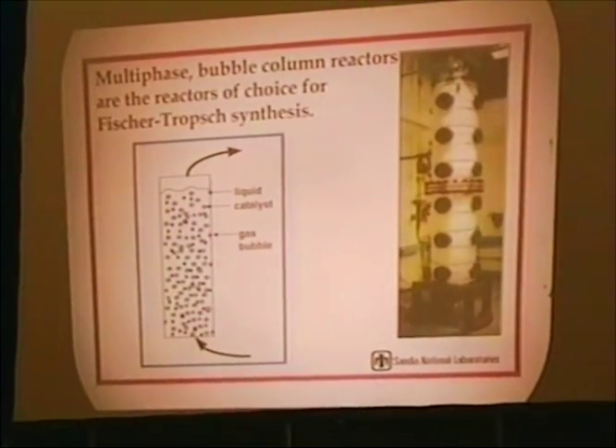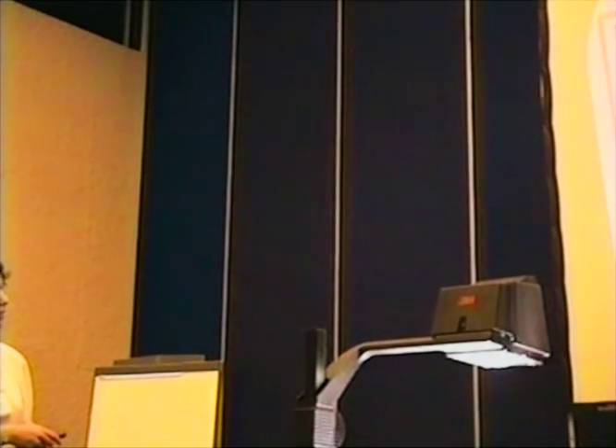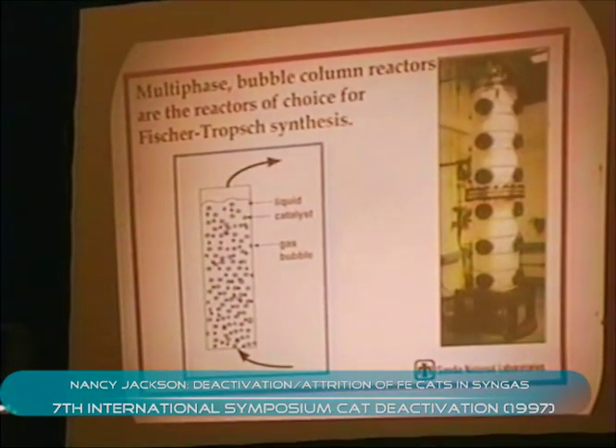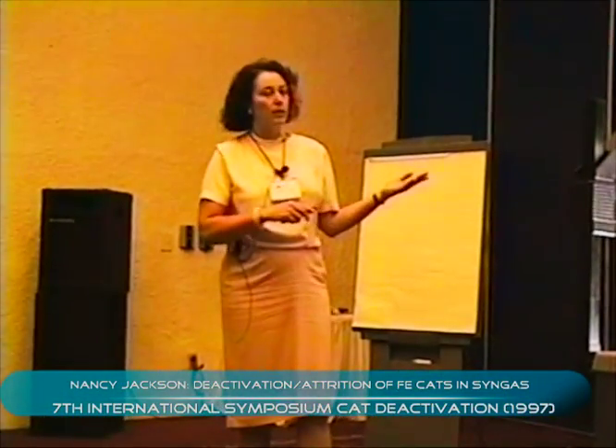The motivation for this work came from the interest of using Fischer-Tropsch catalyst in bubble column reactors. Bubble column reactors, if you're familiar with them, are three-phase reactors. This is a picture of the mock-up bubble column reactor we have in our laboratory at Sandia. The important thing catalyst-wise about bubble column reactors is that your catalyst is suspended in a liquid.